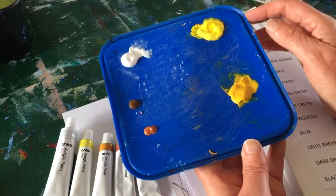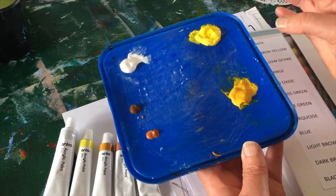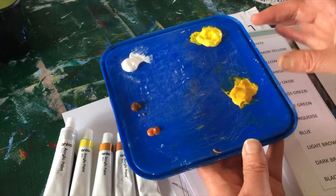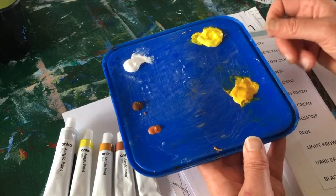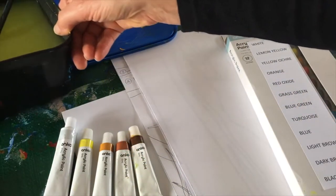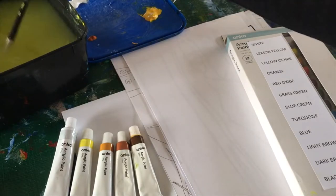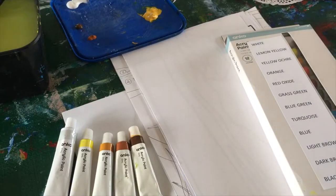For a paint tray I would use something like an ice cream container lid, but you could use an old plate as well. Between colors, for instance when you make the yellow paper, it's a good idea to wash out your tray and change your water so it's nice and fresh for the next color. You also need a water container — again, an ice cream container works well — and paper towels or an old rag are always useful.